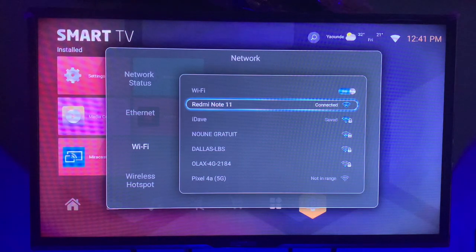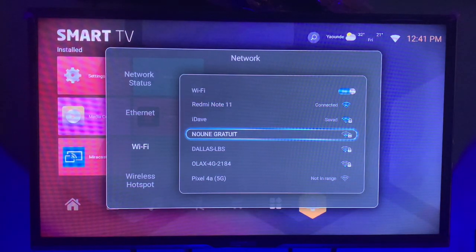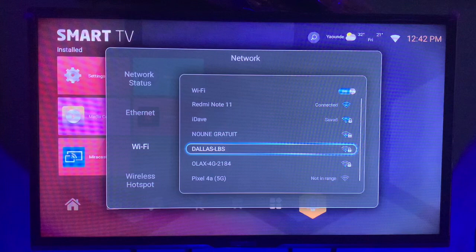It connected that fast because there was no password. So that's how to connect to Wi-Fi on your smart TV. If your phone hotspot has a password, you can try out this next method.